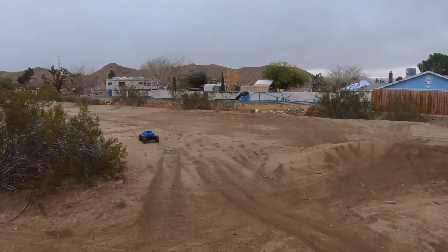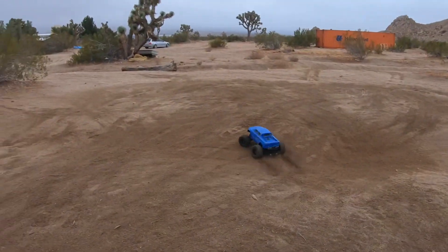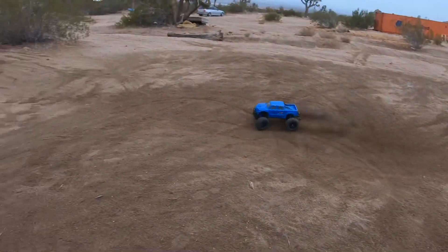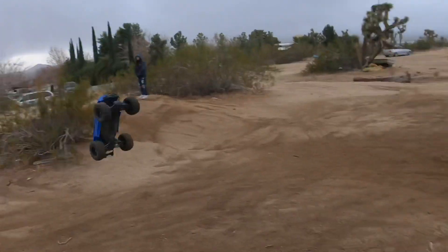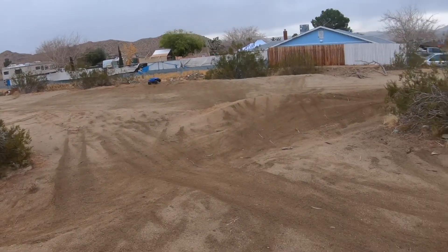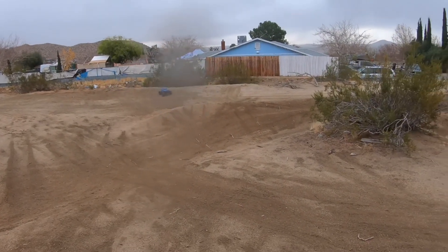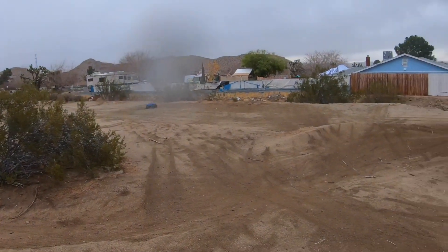I feel rain - I got to finish this bash before it starts pouring. I did bring my rain gear. That was hard on that left front again - that left front control arm is taking some abuse. So this is a 50-18 gearing. I normally run a 46 spur but I ran out of them, so I got a 50 in this one and it's just a little underpowered for backflips. Still does a wheelie though. And those Hot Racing wheel nuts never come loose.